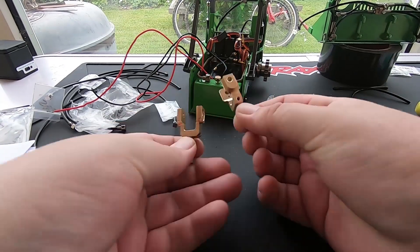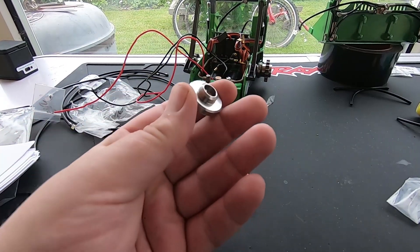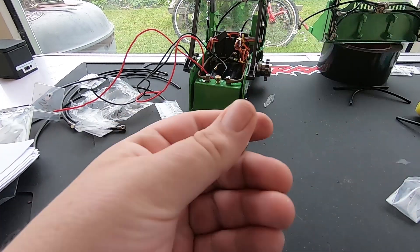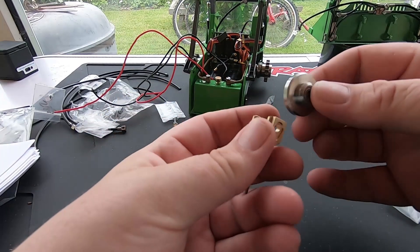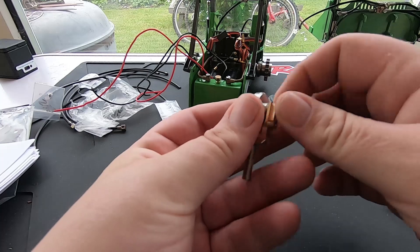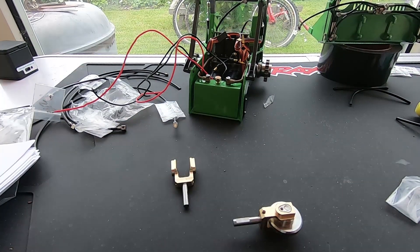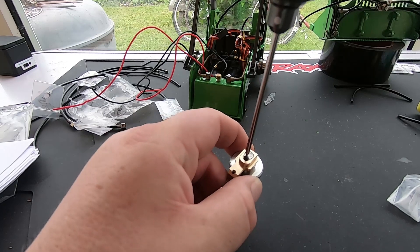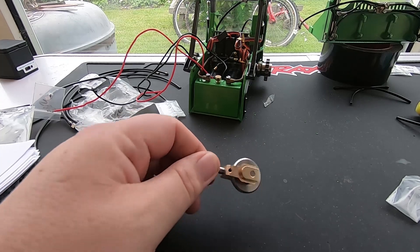Now we've got to put some bearings in these little wheels here. Just pop one in, then that goes through with a pin, and then that slots down with a little grub screw. I'll do the same to the other side and be back.